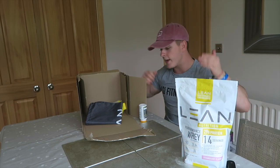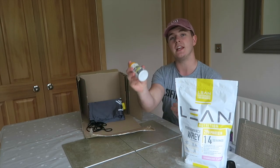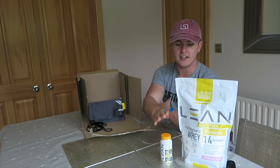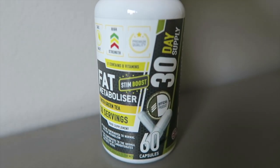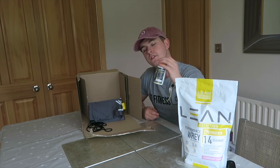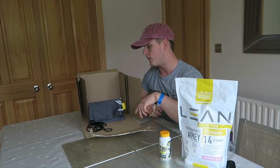There's 29 grams of protein in every single serving, so a big hefty portion of protein in every single scoop. Next up we have the Lean Active Fat Metaboliser. It is exactly what it says on the tin - it's a Fat Metaboliser. There's 30 days worth of supply in here and you guys will be getting this for free if you follow the steps later on in the video.